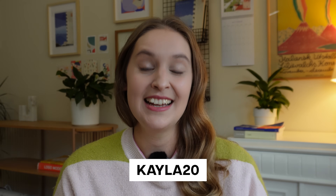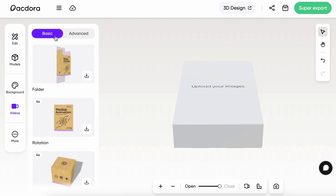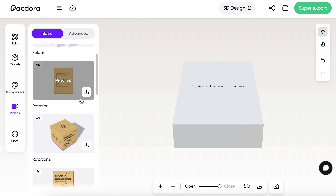I am so excited about how this packaging design came out and I really hope this video helped you feel more confident creating packaging design and interpreting die lines. Pactora is kindly giving all of you 20% off if you're using the code KAYLA20 — I'll make sure to add the link in the description. This is perfect if you want to use die lines but also if you want to create custom mockups for your projects. Thank you so much for watching and let me know if you have any questions. Good luck with your projects and see you next time.